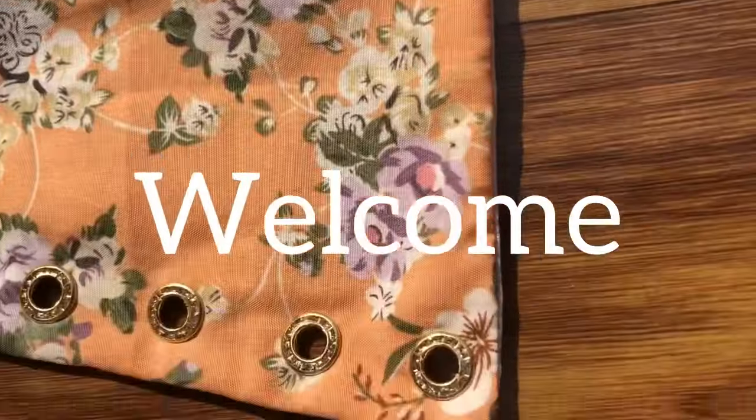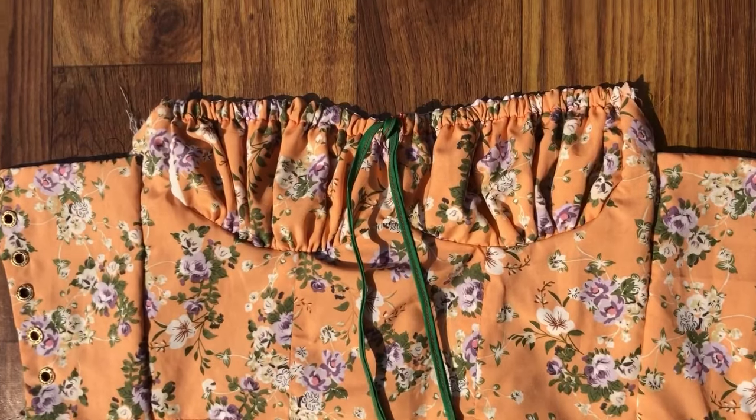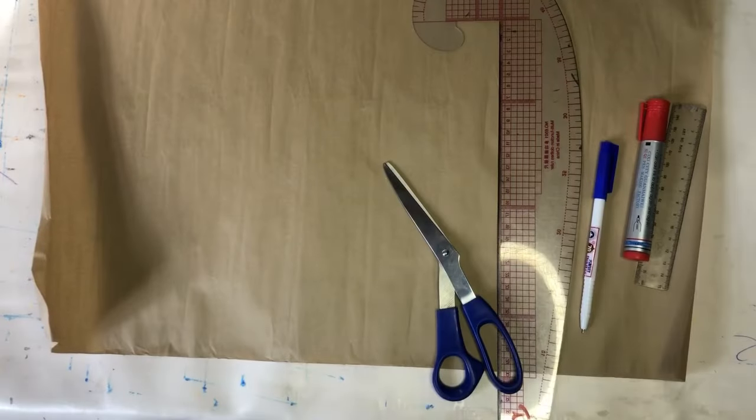Hello magical hands, welcome back to another Pinterest-inspired tutorial. In this video we are going to learn how to make this milkmaid dress, and this is the result you're expected to get from this very tutorial. This is also a beginner-friendly tutorial, so without any further ado let's get into this video.